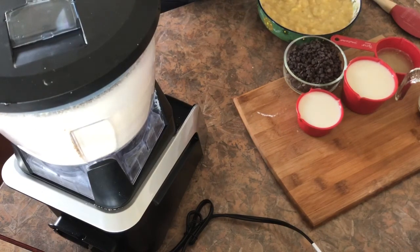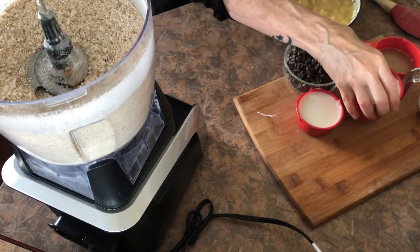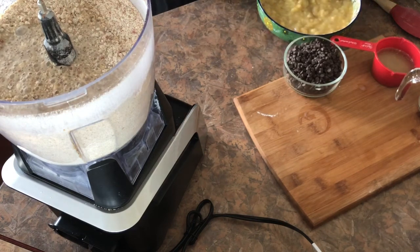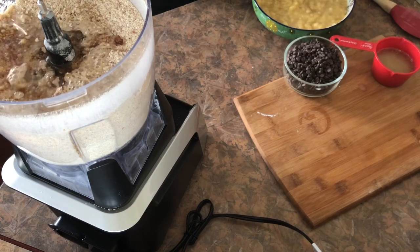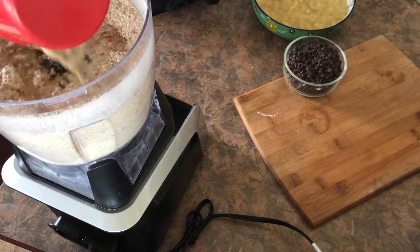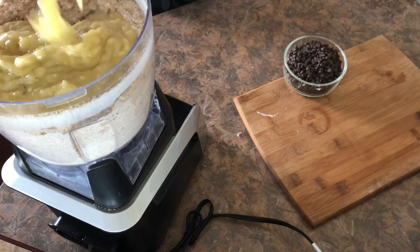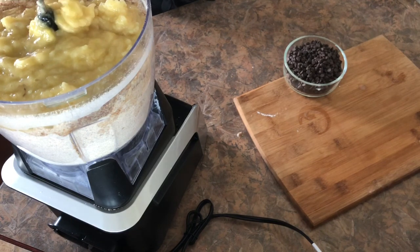And now give that a good pulse. Now adding all the wet ingredients. My bananas I just mashed up with a fork first.